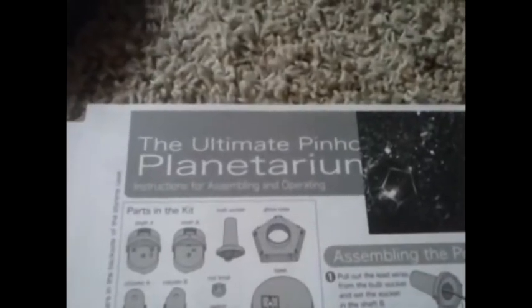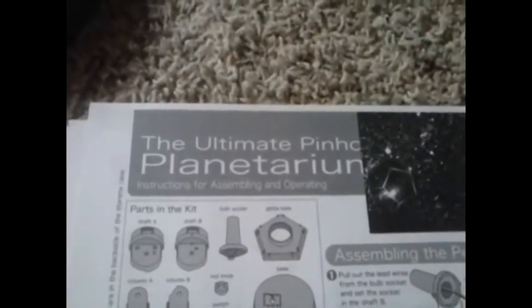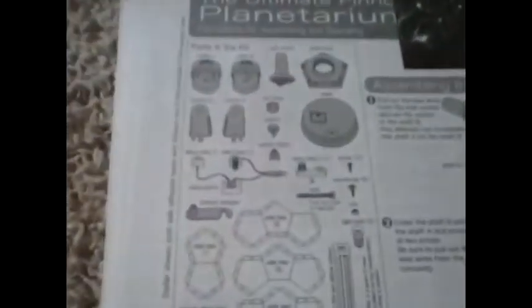I am back. The thing is called the Ultimate Pinhole Planetarium — I believe it's by Gakin — and I set out all the pieces. I set them all out to try to look like the picture on the box.